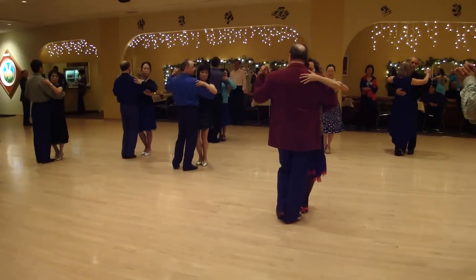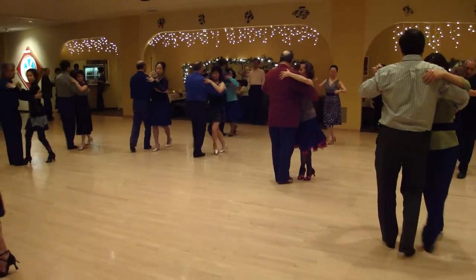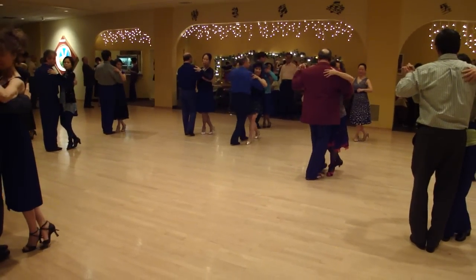Ladies, on your left side, forward, forward, close, and then go close.